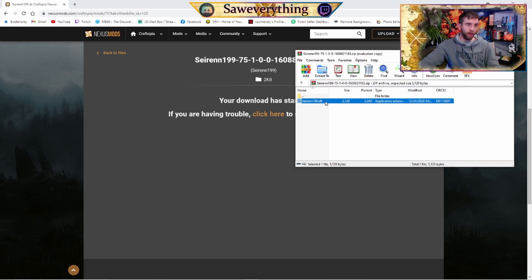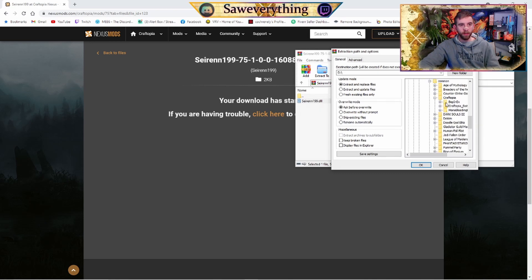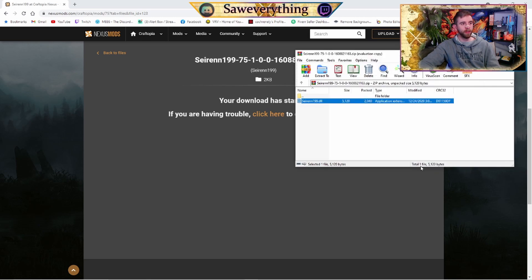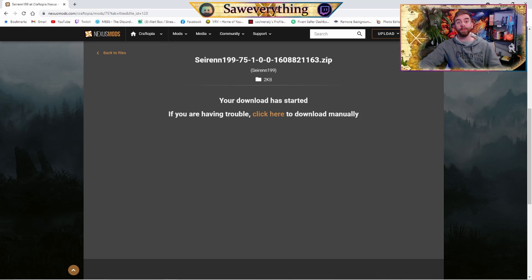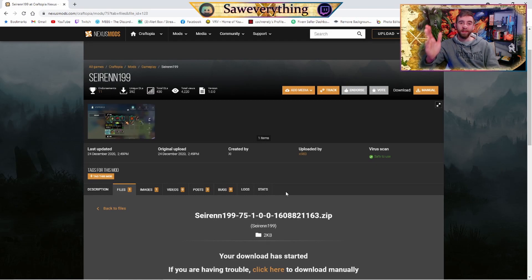You could drag and drop into the Plugins folder, or you could hit Extract To, go down and find Steam Libraries > Steam Apps > Common > Craftopia > BepInEx, and inside BepInEx you're going to find Plugins. That's where we're dropping it — Extract To Plugins. Takes like a split second and it should be good to go. Assuming that worked out right, we should now be able to upgrade our Scythe to a plus one. Let's check it out.